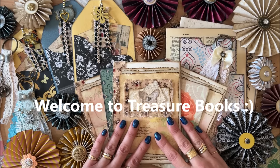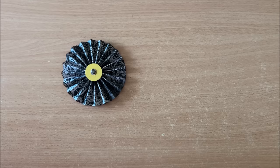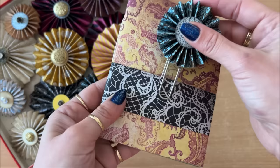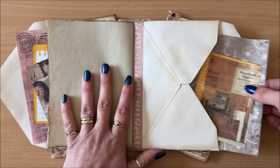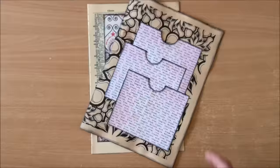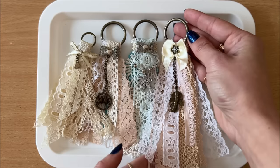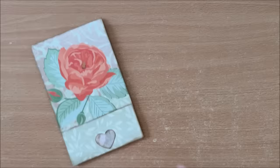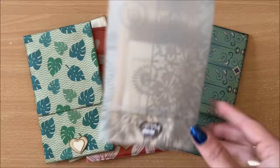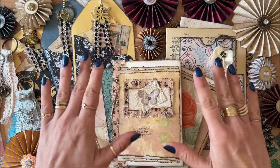Hello everyone, it's Santasha from Treasure Books. In this quick inspiration video, I am sharing six different five-minute project ideas. These are fun, they're beautiful, easy to make, and best of all, they're quick little projects. Let's get started.